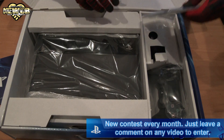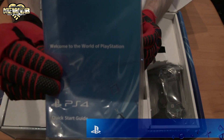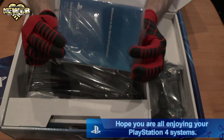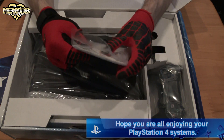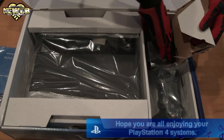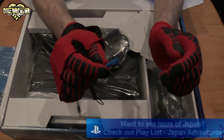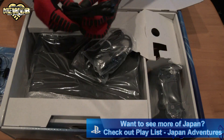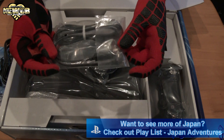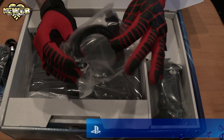We've got the Quick Start Guide — welcome to the world of PlayStation! Pretty awesome, nice little guide, wrapped nicely and sealed in plastic. We've got a little earpiece, the power cord, the USB cable with Mini USB, and the HDMI cable!